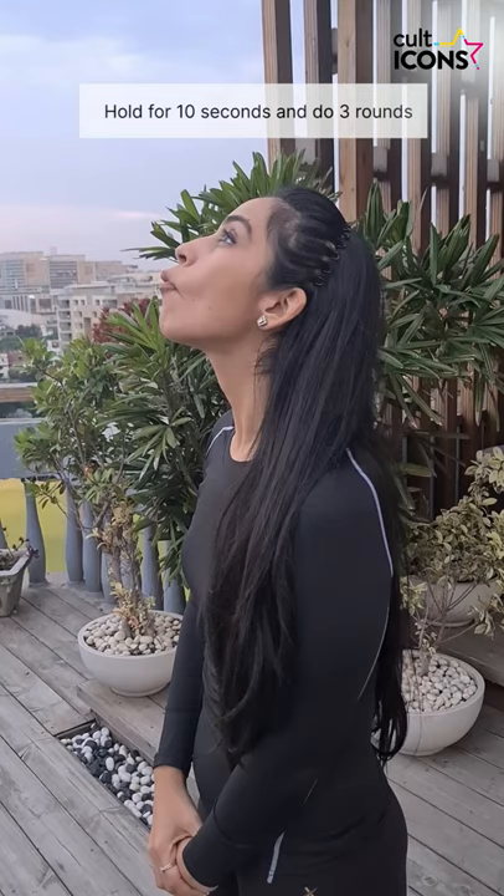In the third exercise, you have to make a balloon first on the left side, then right, then lower lip and then the upper lip. Repeat this for 10 sets and then you are done with your facial toning exercises. I hope this helps.